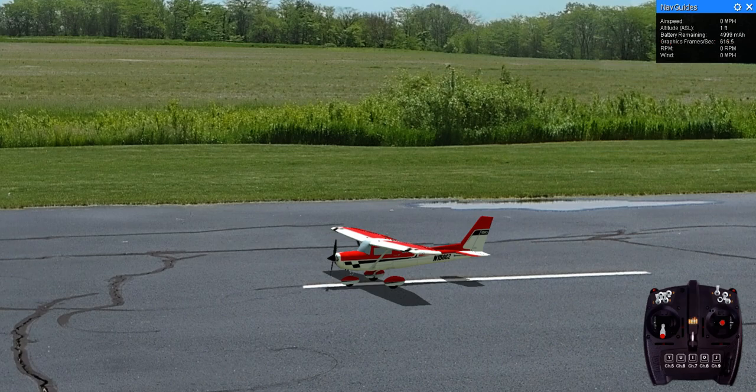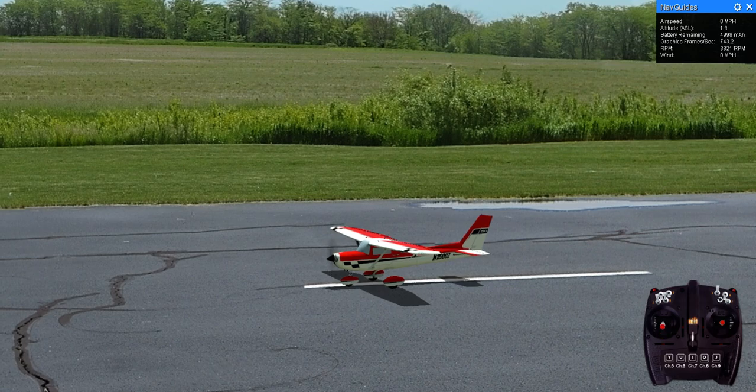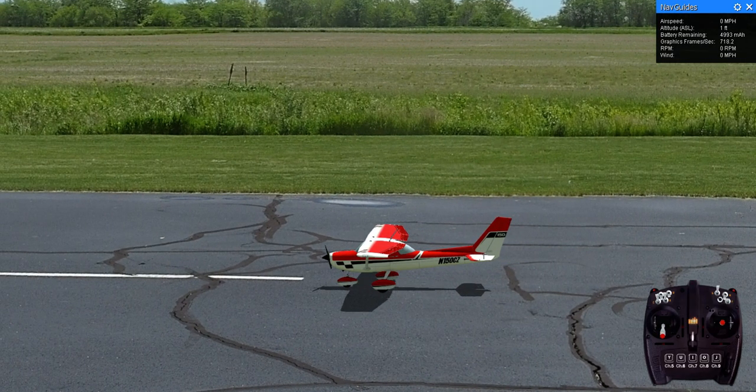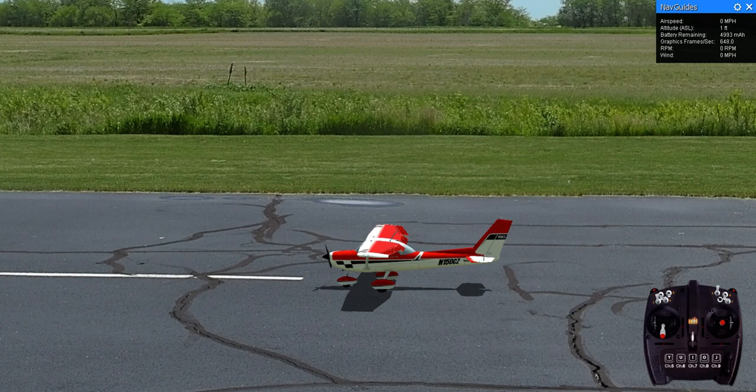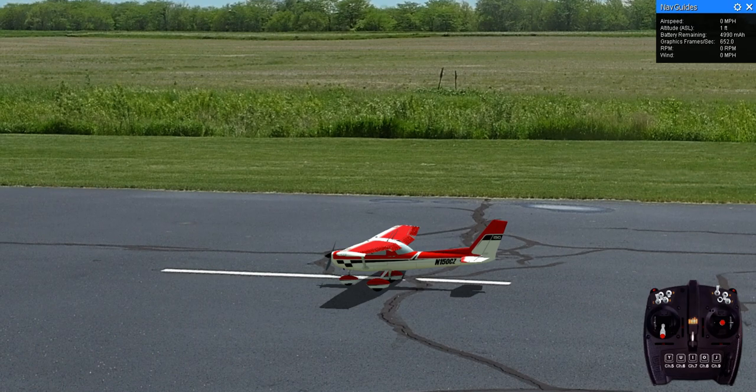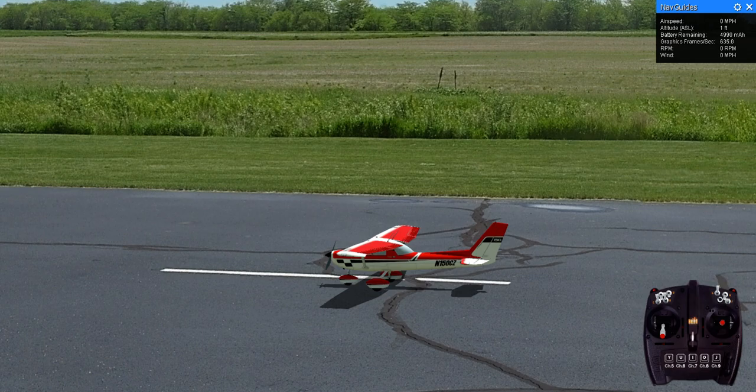Still here at Eli Field. This time we have the Cessna 150 or 152, however you like to call it. And now we have flaps. You can see at the trailing edge of the wing we have little trailing edges that drop down so you can fly slower. You use a takeoff flap as one notch, and then landing you use full flap. But it can take off and land without any flap — you just are able to fly it slower.